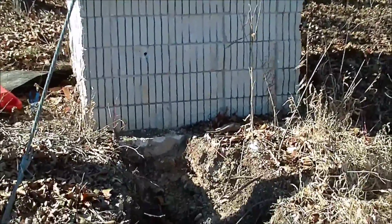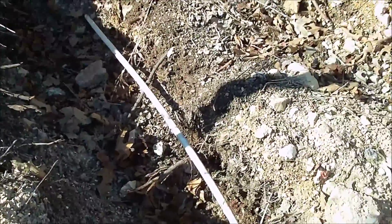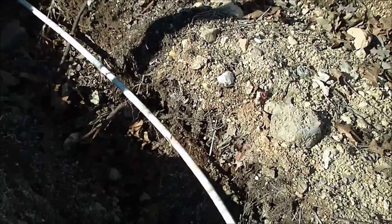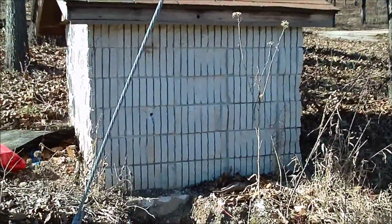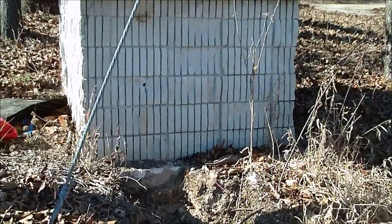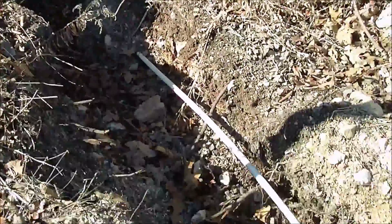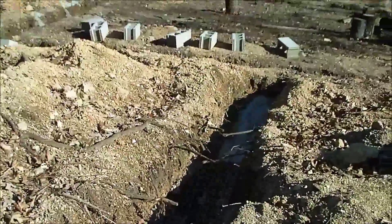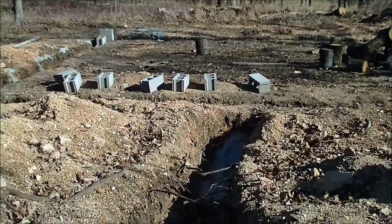This obviously is the well house. I've got a trench dug up to it. That right there is the water line, and that's going to be the water supply to the house. Most likely the pressure tank will go in the well house — that's the way most people do it around here. I have seen people put the pressure tank inside the house, but I haven't decided for sure on that.